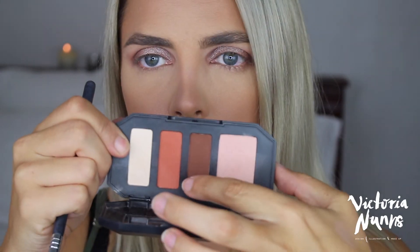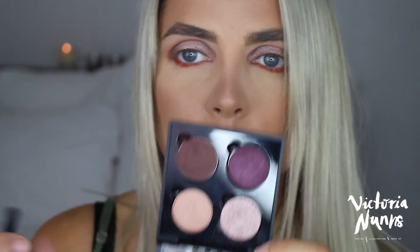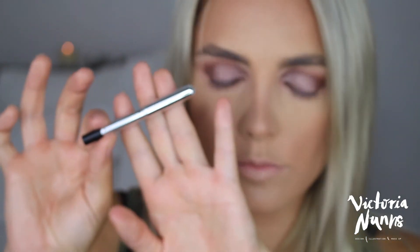On a flat shader brush I'm defining under my eyes with the rust color and again with that darker Anastasia shade, really close to the lash line to bring depth and definition and bring out the blue in my eyes. Then I grab the contour shade — the light pink shade — and brush it under my eyeballs.